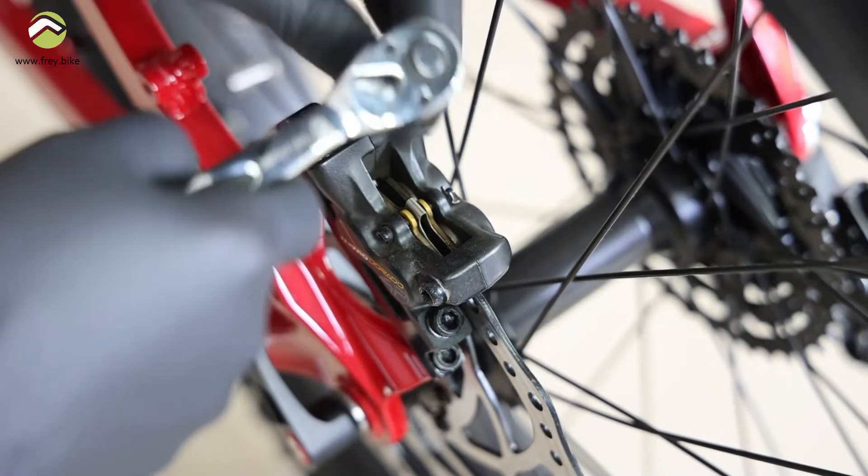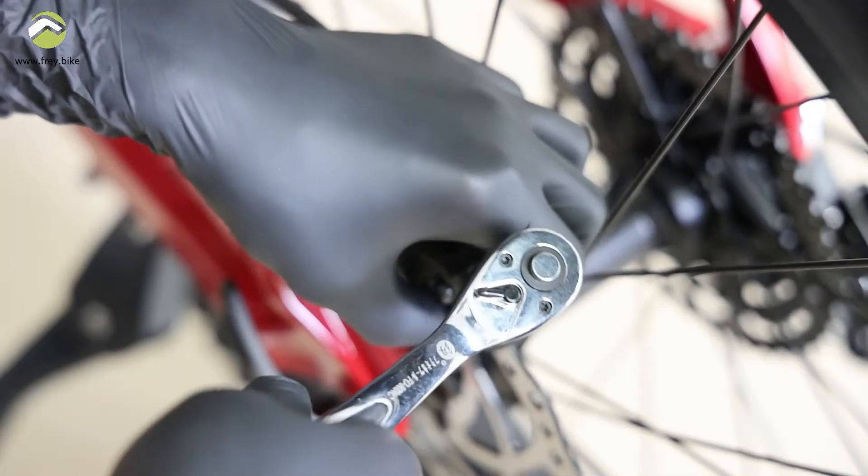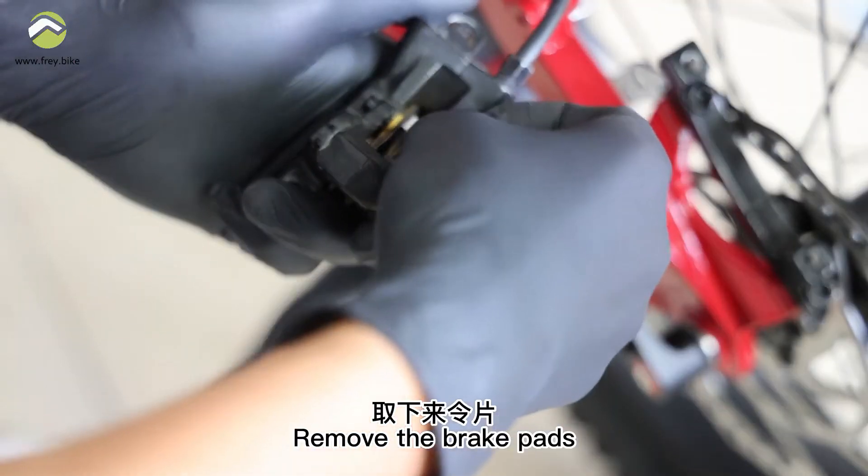Remove the brake clamp. Remove the brake pads.